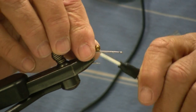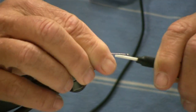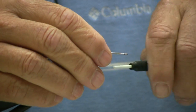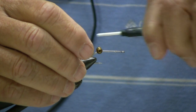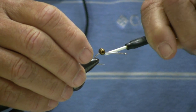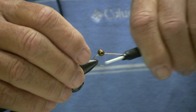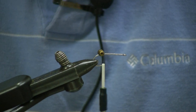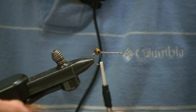We start with a base of thread — I'm using monothread — and we tie the eyes on right at the top of the hook bend. This builds upon the success of the Prawn's Revenge, but it's a little bit different tie and incorporates a few different things. It imitates the little small shrimp that you see in the summer and in the winter on the flats.